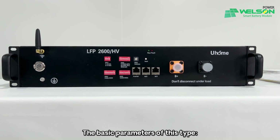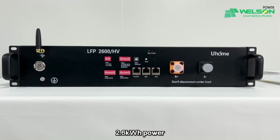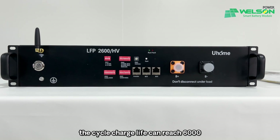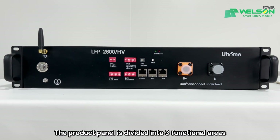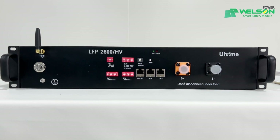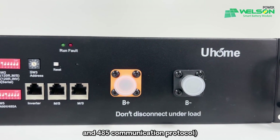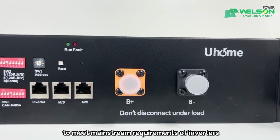The basic parameters of this type: 3.6 kWh power, 102.4V, 27 kg weight. The cycle charge life can reach 6,000. The product panel is divided into three functional areas to meet the different needs of customers. The communication dip supports two methods: CAN communication protocol and 485 communication protocol, to meet mainstream requirements of inverters.